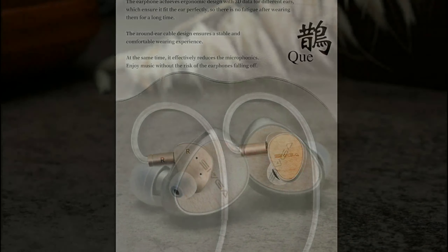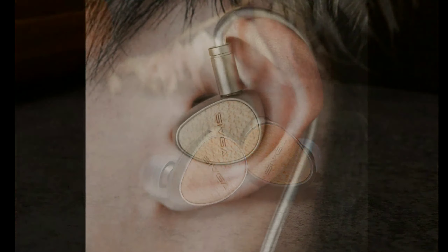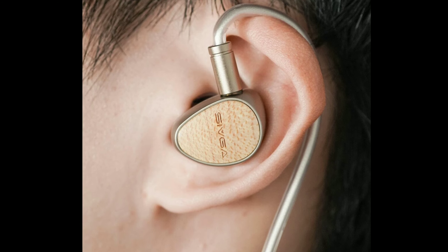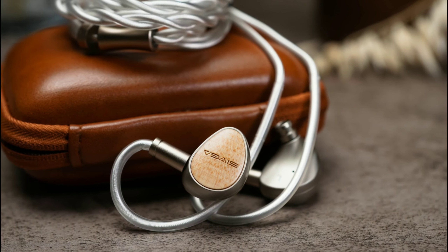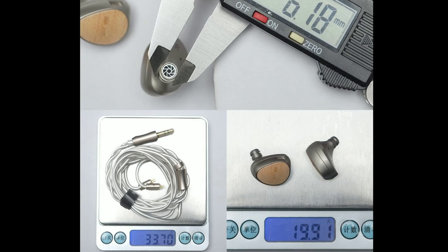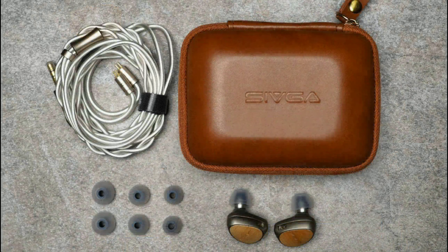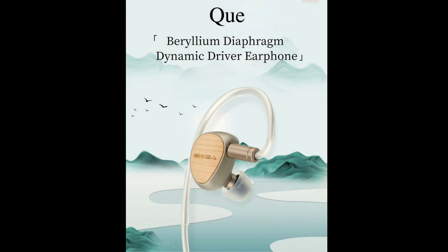The Sevga Q comes with a premium look. It comes with a bag — almost like a wooden bag — and it's quite nice. The price tag is $77 and it's available now if you're inclined to get it.